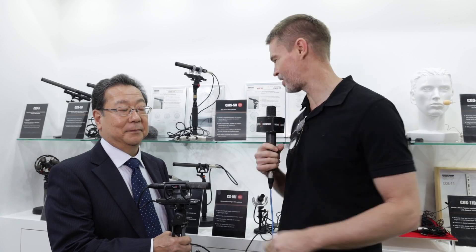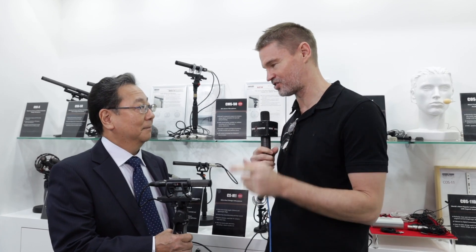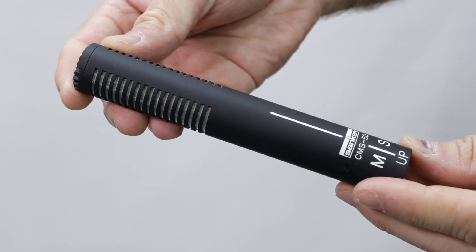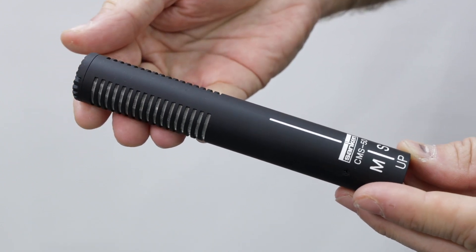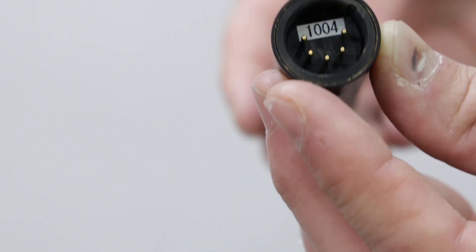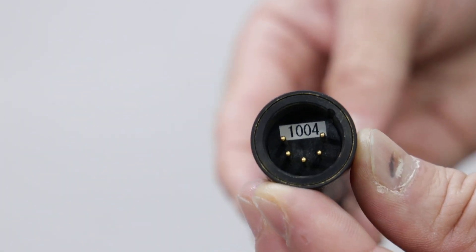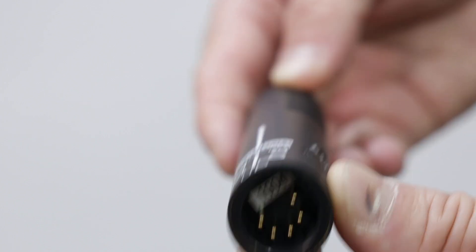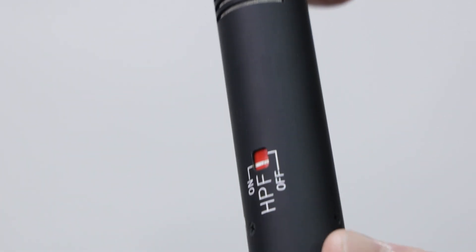Hi, it's Matt here for newshooter.com at IBC 2019. I'm at the Sankin booth. This is your brand new CMS50 stereo shotgun microphone. Yes, we introduced this one this year. This is a CMS50 MS stereo microphone — very short length and very smooth stereo sound.